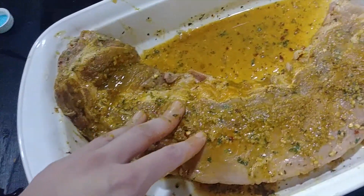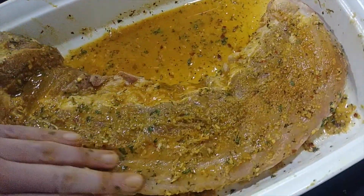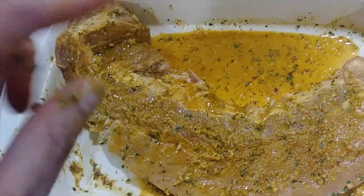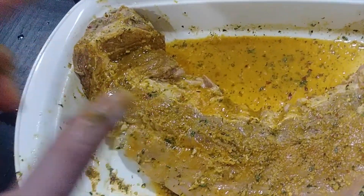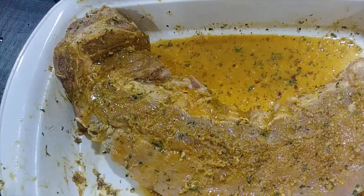You can let this sit overnight, or you can let it go for about 10 to 15 minutes and go ahead and cook with it. It's that easy, that simple. It's going to be full of flavor. You can put more seasoning on here — don't be afraid of it. Put more flavor on; it's going to be great.